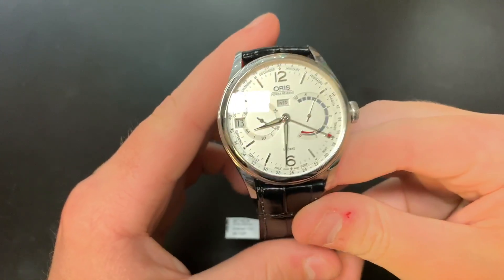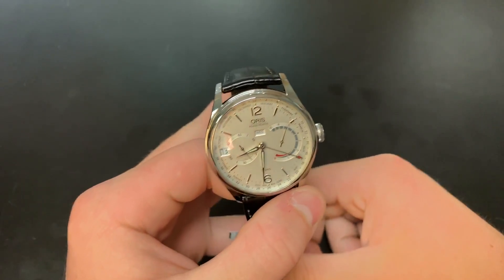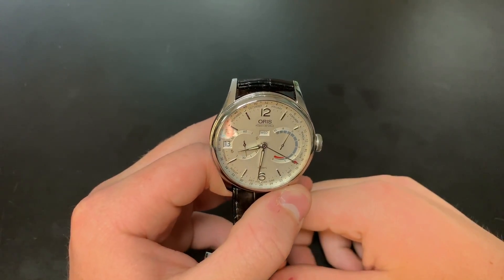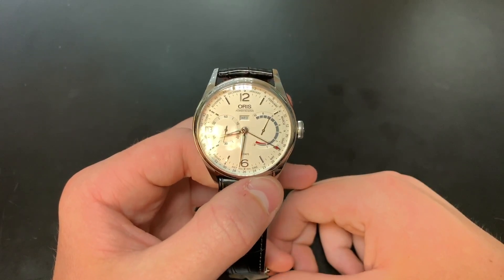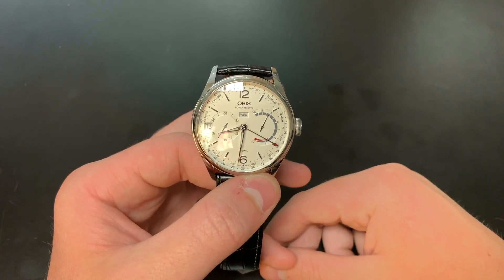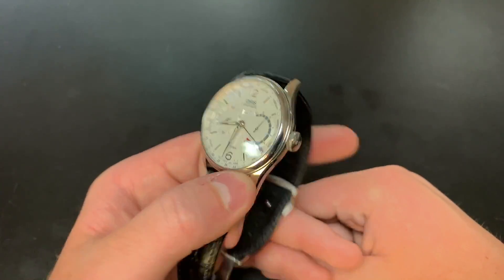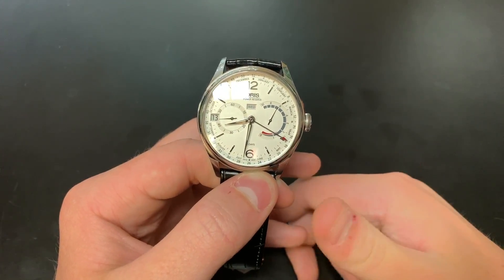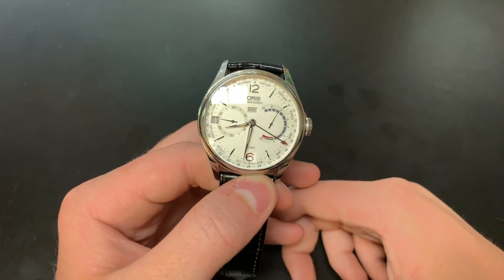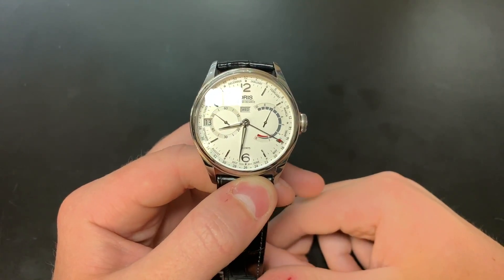Overall, because this watch has an in-house movement and stepped-up finishing, the price is a lot higher than your typical Oris. This watch comes in at $5,730, which is a lot for an Oris. However, it does have that 10-day power reserve, an all in-house movement, brilliant case finishing — the polishing is very well done — and a dial with many different textures, applied indexes, and many different functions. So that price is pretty well justified at this price point.